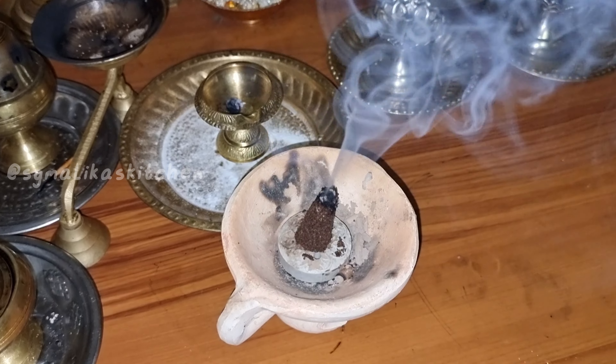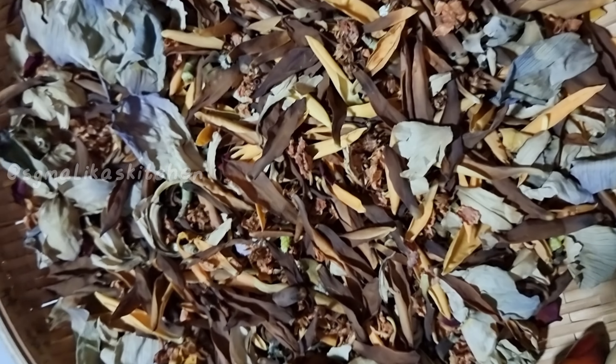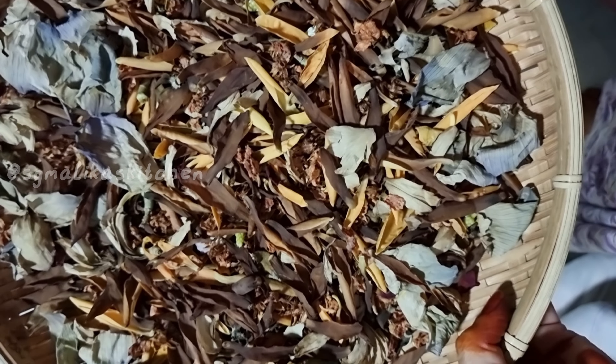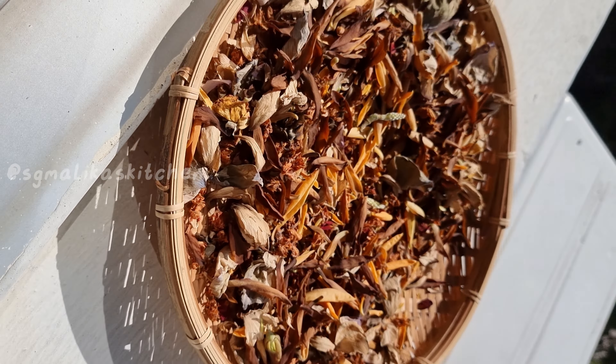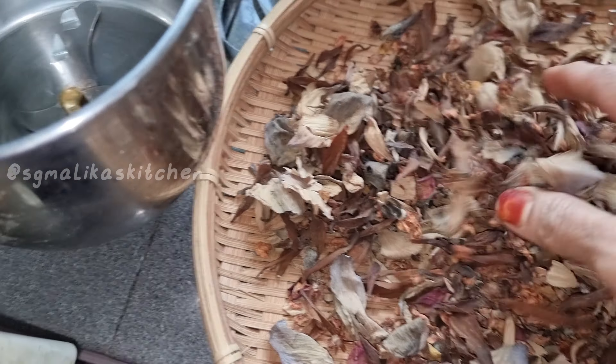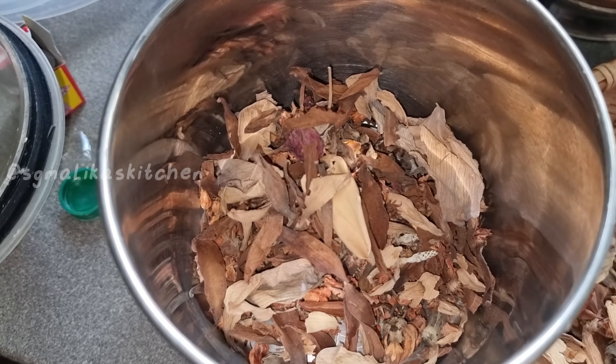So now we're going to prepare our ingredients. When we use it, we'll put it in place. We're going to put some homemade Sambra and add the ingredients in place.